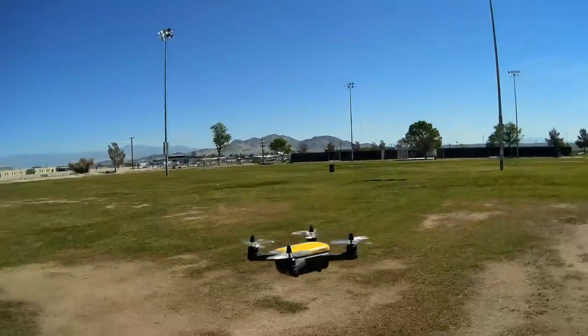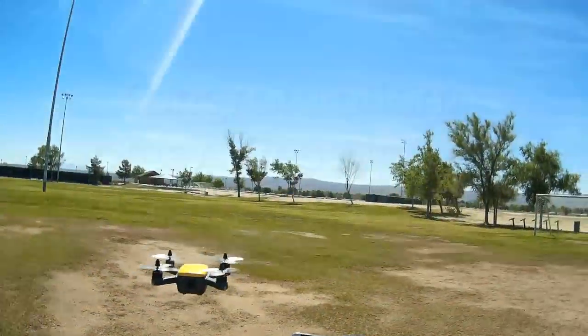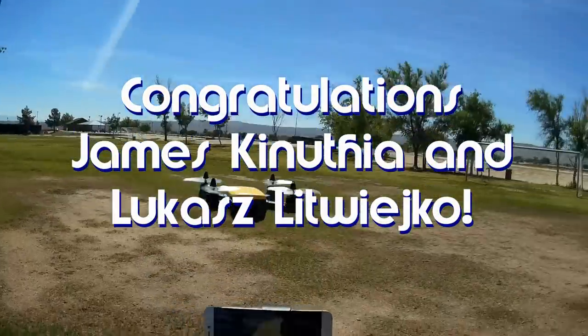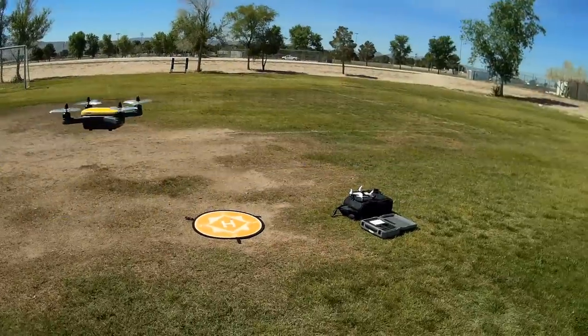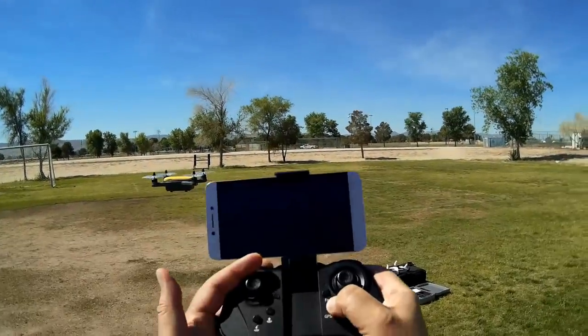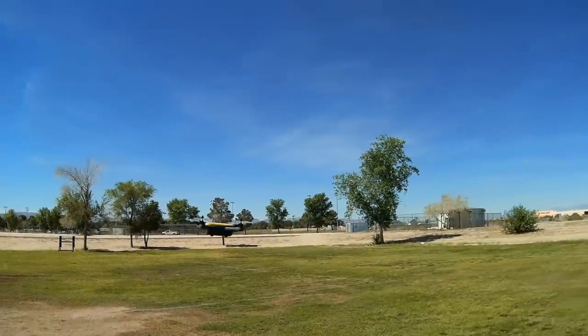Good morning, QuadCaptor101 here. Before we get started, let's get today's shout-out out of the way. Today's shout-out is a twofer again, and it goes to James Knuthia and Lucas Lichwa — I hope I pronounced that correctly. Both were first to say 'first' in one of my recent videos, and both of them win a shout-out, so congratulations.